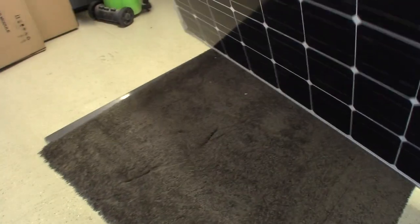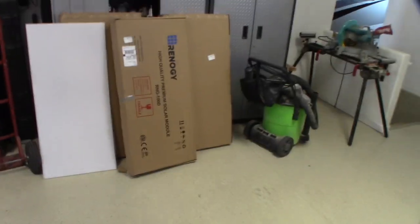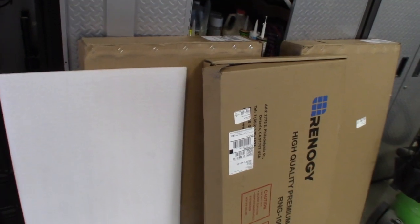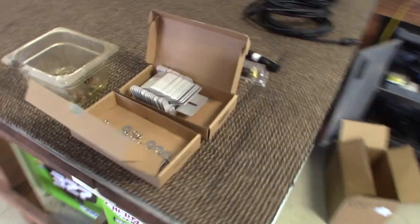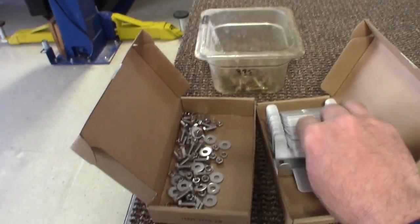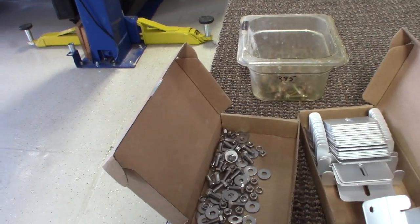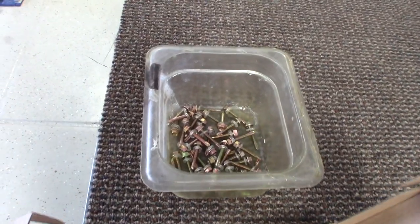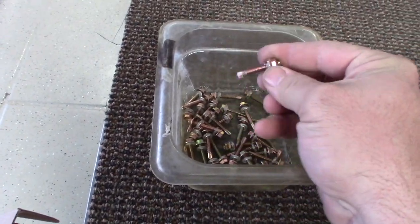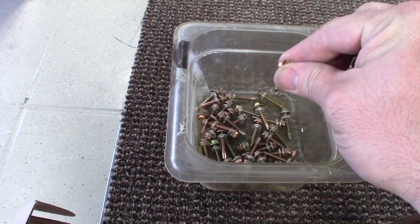Five monocrystalline 100-watt solar panels from Renogy. They come in three boxes — two boxes with two panels each and one with one. Over here we have the brackets for mounting. We have 20 mounting plates, and all the hardware to mount them which I'll show you how to install. These are the self-tapping screws to mount the plates to the roof itself.